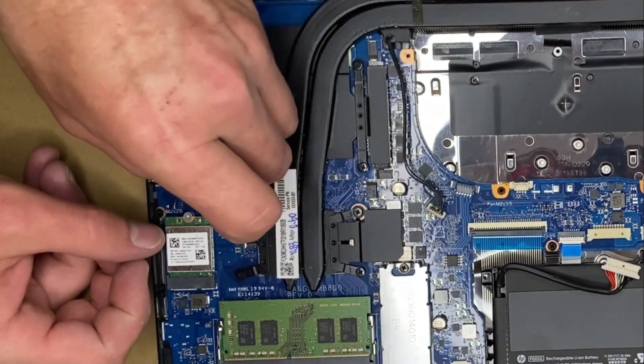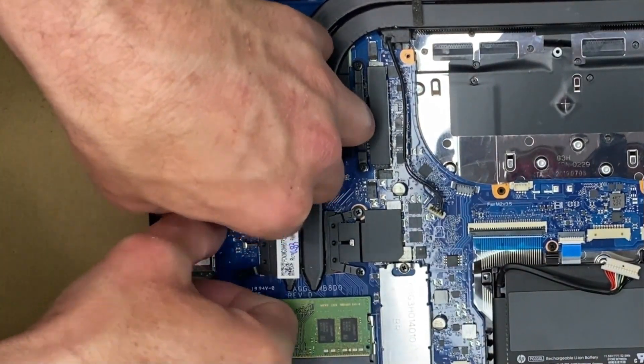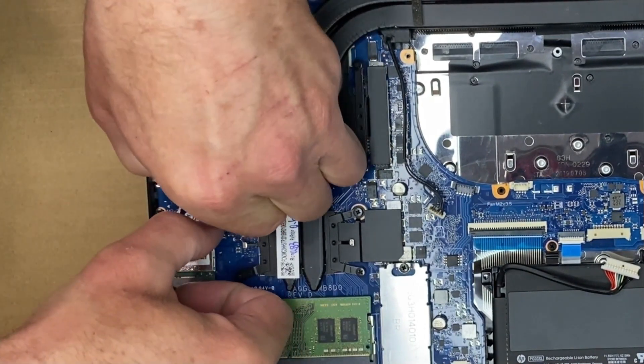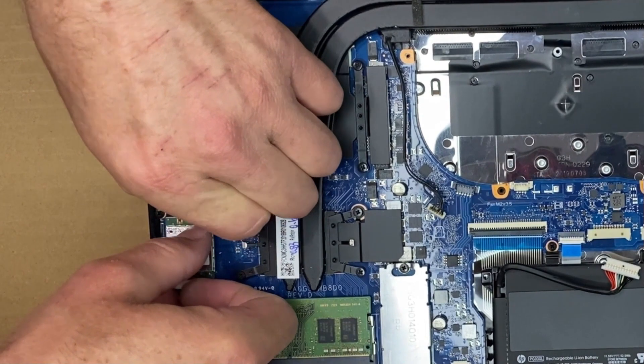Just connecting those Wi-Fi cables back up. They just have a little path they run into — they snap in there. Once they're in, you'll know because they don't move.